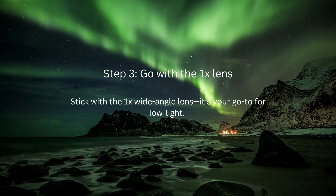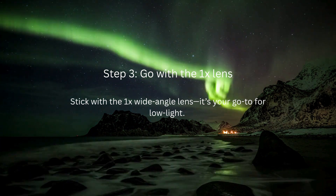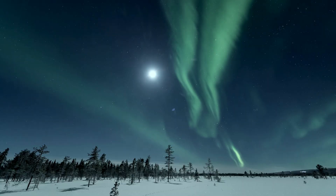Step 3: Go with the 1x lens. Stick with the 1x wide angle lens — it's your go-to for low light. You'll get the brightest, clearest snaps of those stunning northern lights.